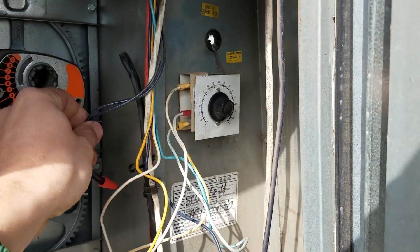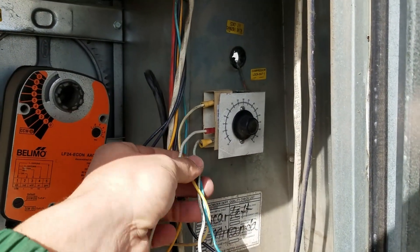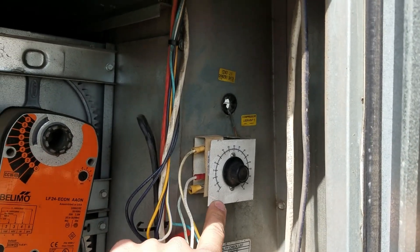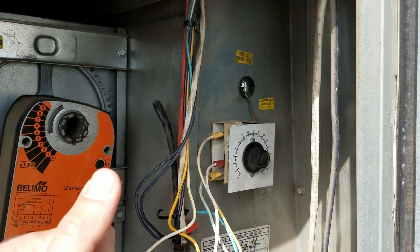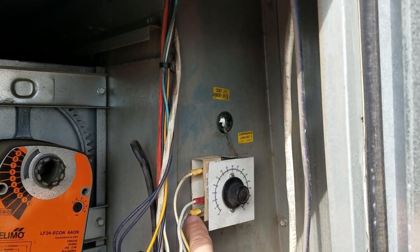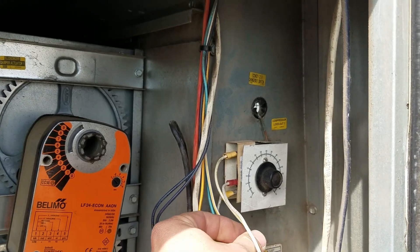What I noticed was the enthalpy changeover switch is a single pole double throw enthalpy relay with three terminals you care about: a common, a normally open, and a normally closed — really it's a common, a high, and a low. The compressor lockout also has three terminals; they're originally only using two of them, but there is a third and it works. The high on the bottom gives you compressor if it's above the set temperature, which would be 55 degrees, and the low gives you economizer below 55 degrees.